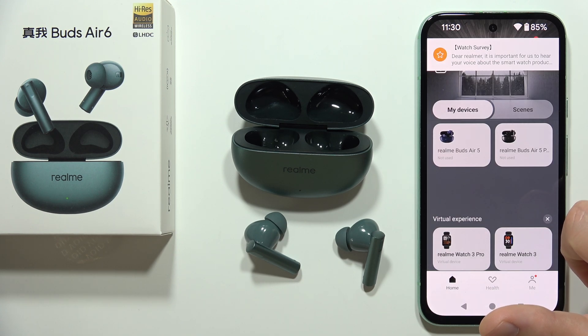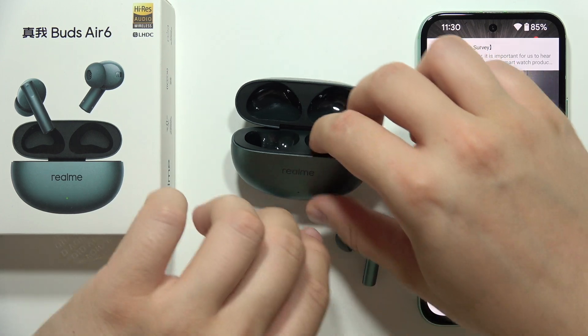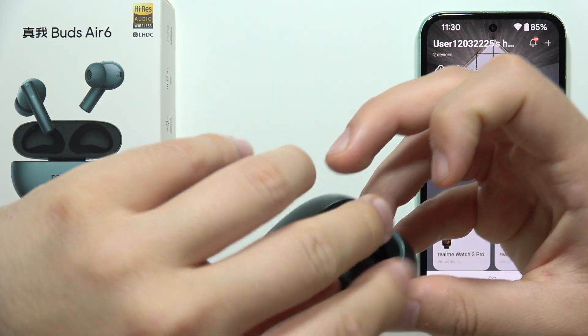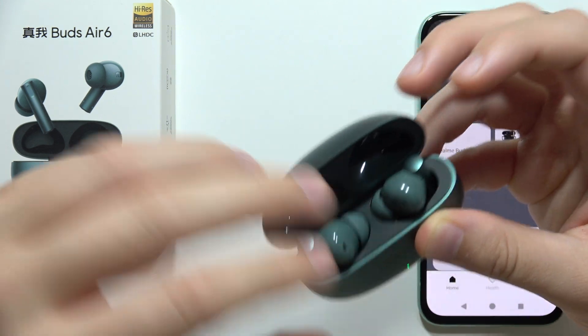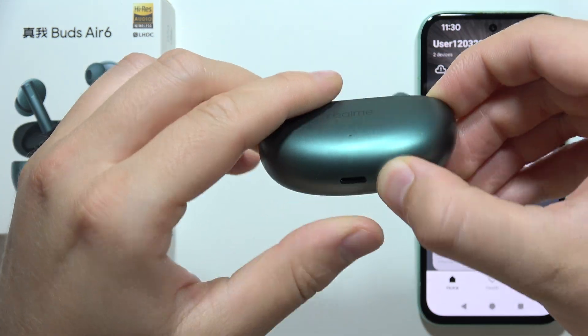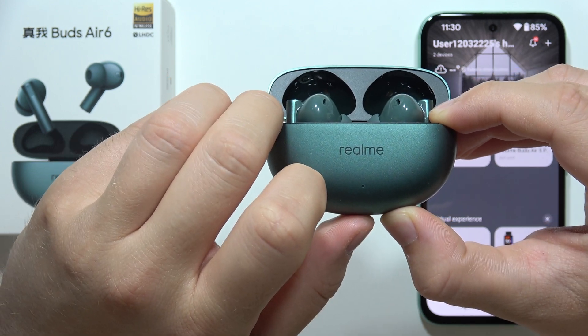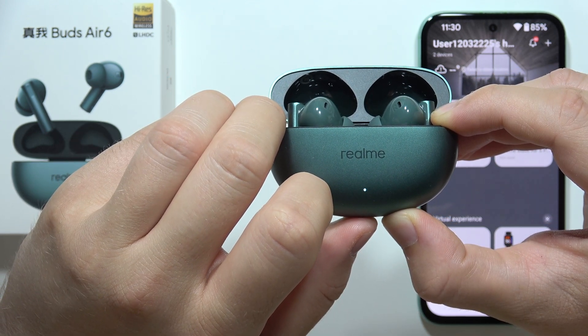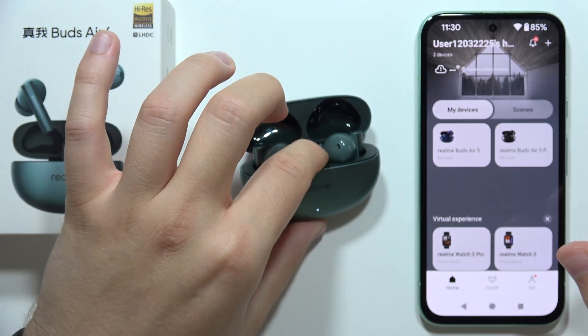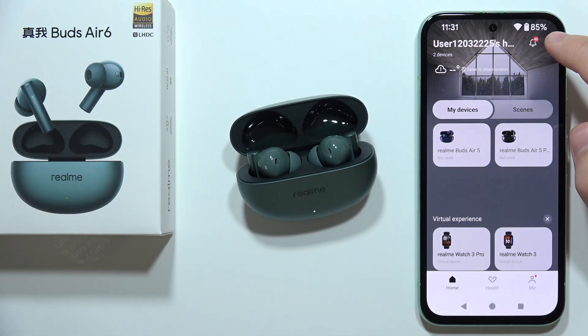Now I highly recommend putting both earbuds inside the charging case. Then click and hold the button on the case until the indicator starts blinking white. Keep the case open and click the plus in the upper right corner.